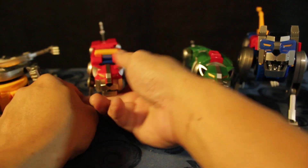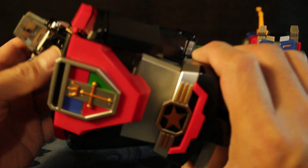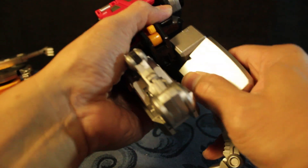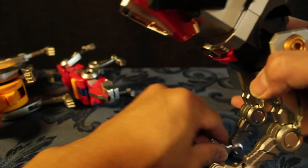Everything seems to be okay with the red lion. Now there's the black lion — super heavy. The joints are really nice and tight. It's super tight — oh, there you go.